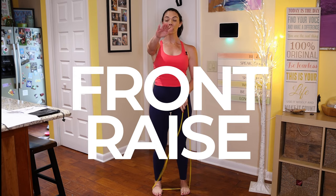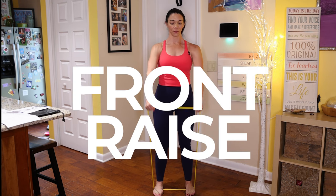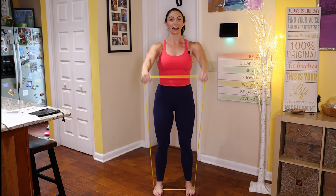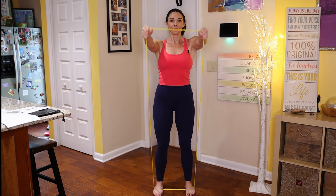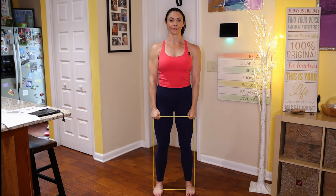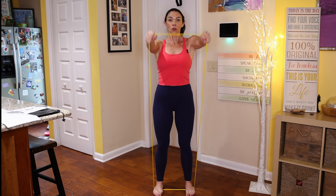Now we're going to take our arms forward to work our deltoids. This is also a great rehabilitation exercise. As you exhale, pull the band up to shoulder height and inhale, lower it down. We're going to do 12 reps. Try to keep your chest lifted, your head and chin up, and your breath steady. Resistance bands add more to my workouts and help me stay accountable for my physical therapy exercises at home.